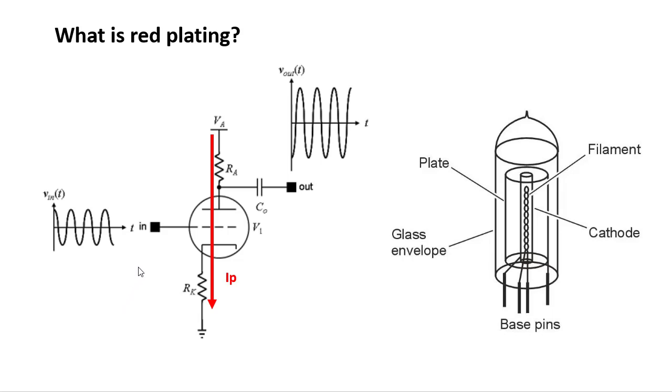Typically, you send a small signal — like a sine wave — into the grid of the tube. The grid acts like a valve to turn on and off the amount of current flowing through the tube. As you vary the current, you're varying the voltage across the tube at a much higher amplitude than the input signal, and what you end up with is amplification — the output signal is much larger than what you put in.